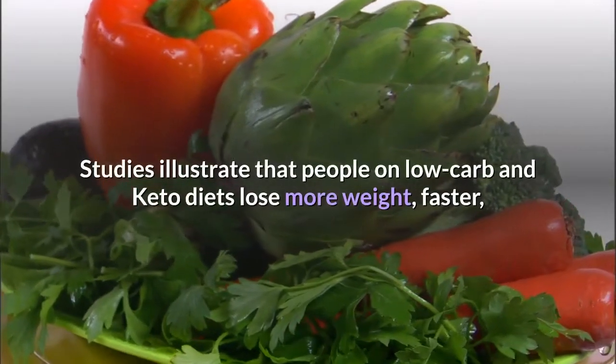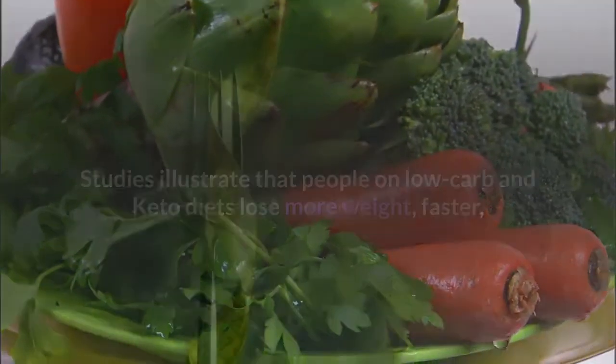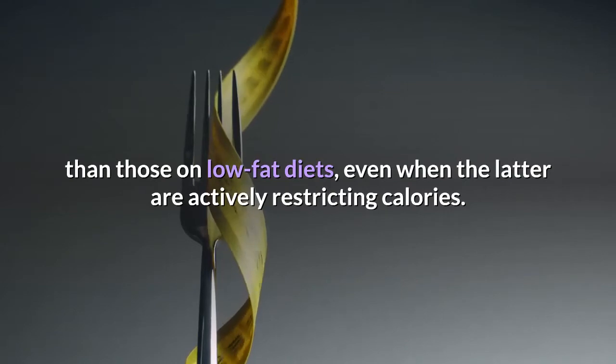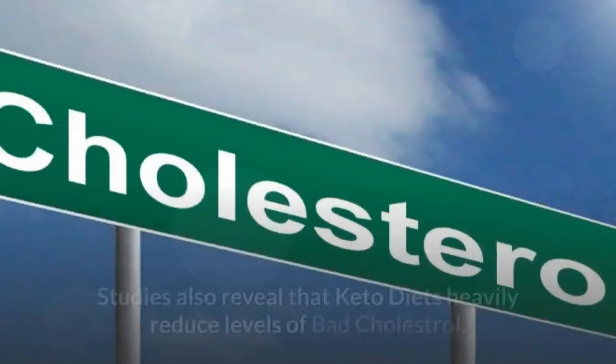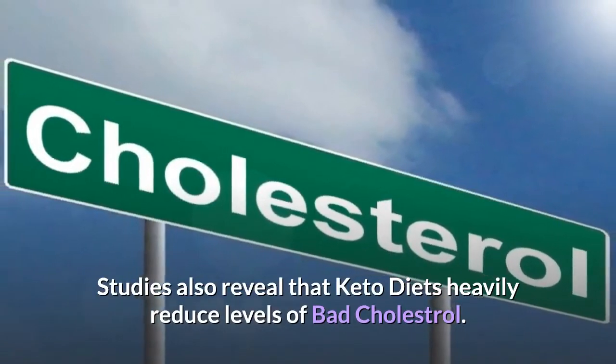Studies illustrate that people on low-carb and keto diets lose more weight faster than those on low-fat diets, even when the latter are actively restricting calories. Studies also reveal that keto diets heavily reduce levels of bad cholesterol.